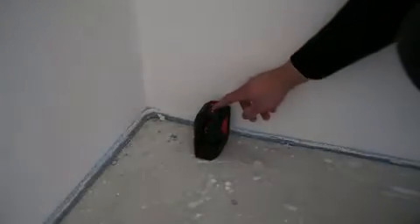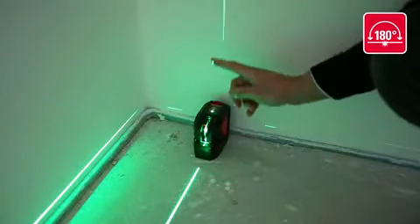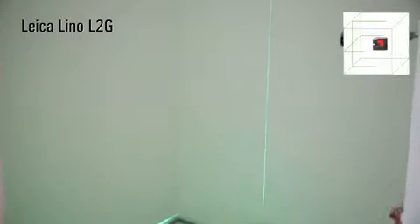The optimum extended laser fan angle ensures outstanding visibility and extension of the laser lines. It projects the laser line over the top and even past the device itself.